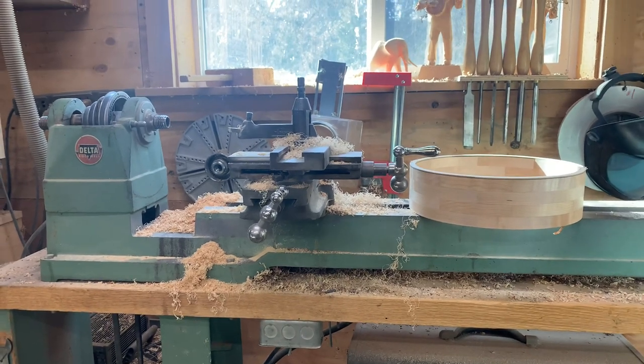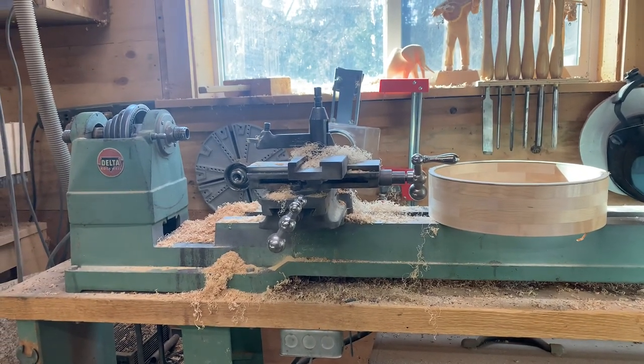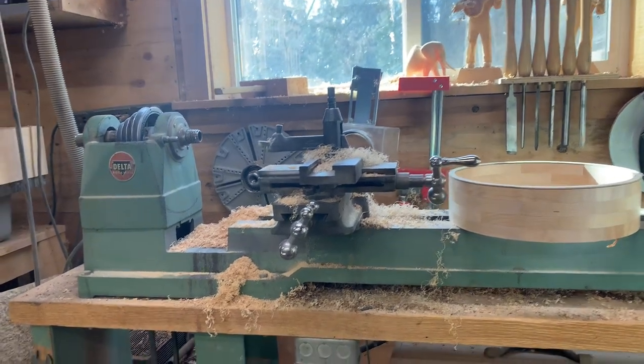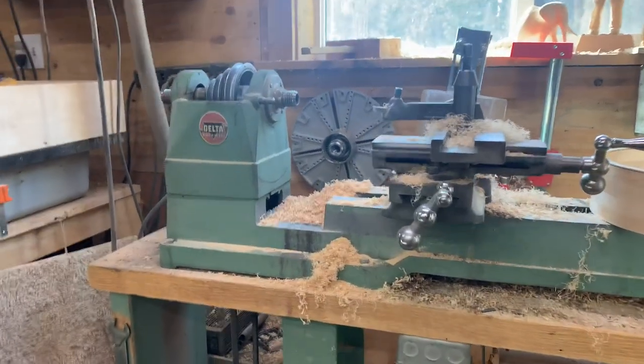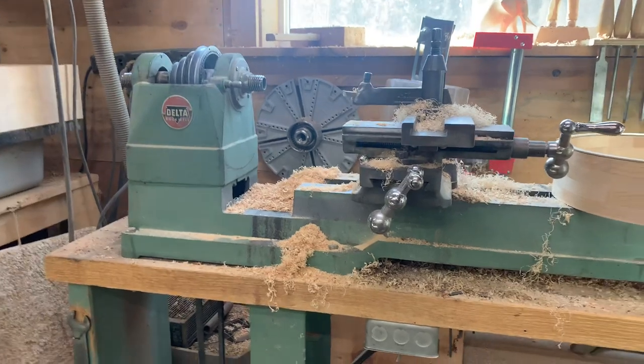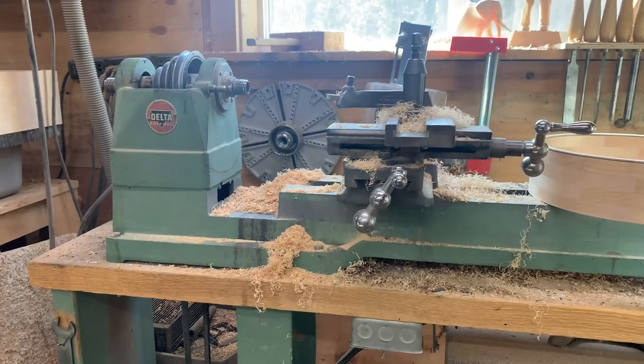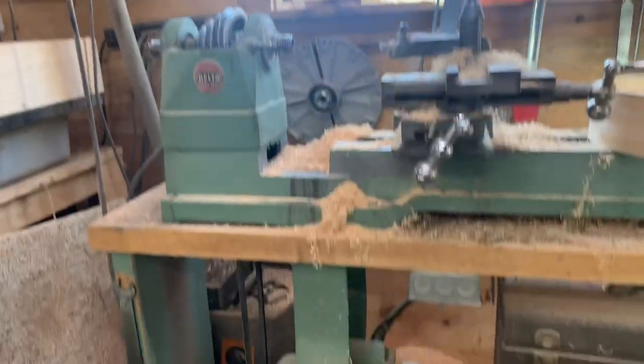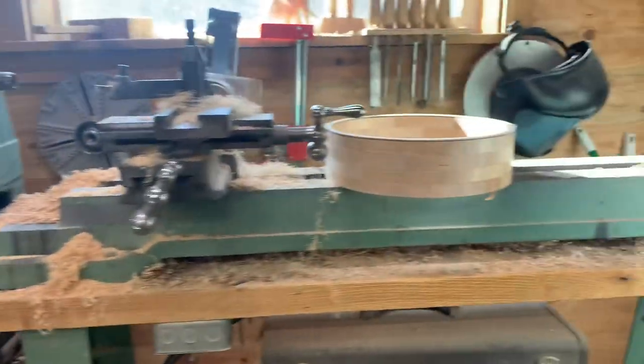The history of it is I bought this lathe from Mark, who ran Wildwood Banjos for about 40-something years, and as far as I know most of the Wildwood banjos were made on this lathe. I've heard from some of the other guys who used to work for Mark that it was their job to sit and turn rims, and most of them were made on this.